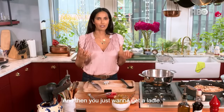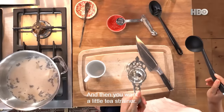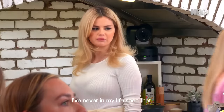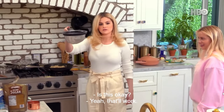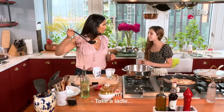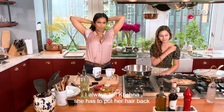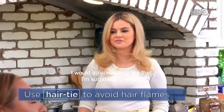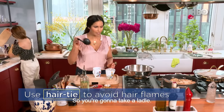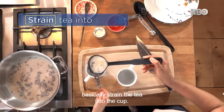Then you just want to get a ladle and a little tea strainer. I always tell Krishna she has to put her hair back when she cooks because she has such long hair — I don't want it to catch fire. So you're going to take a ladle, take some of the tea, and just basically strain the tea into the cup. Just be careful not to burn yourself.